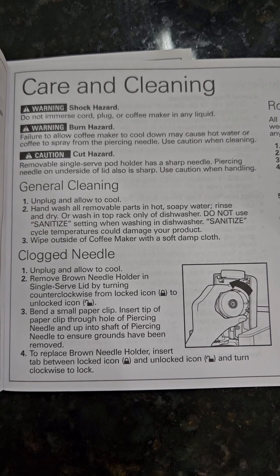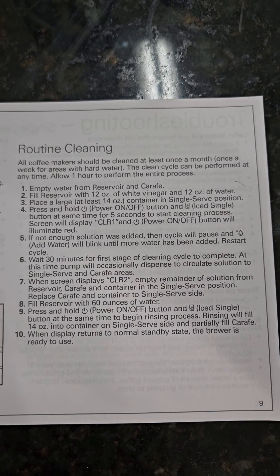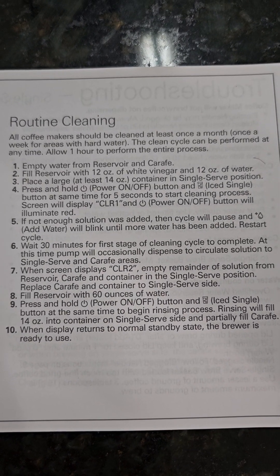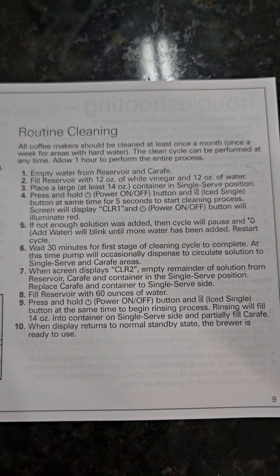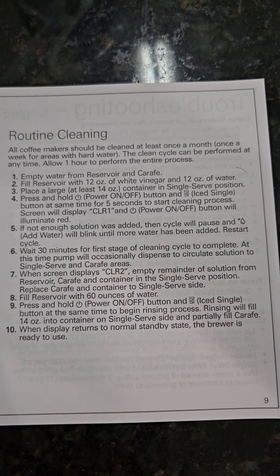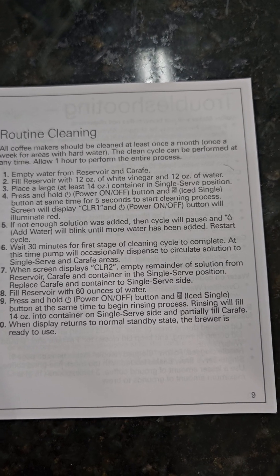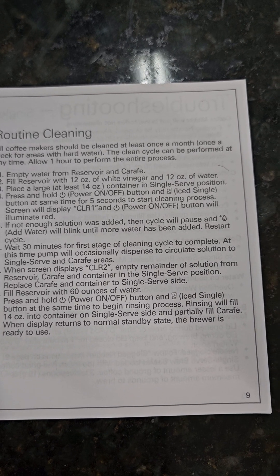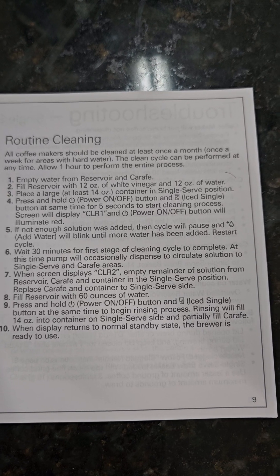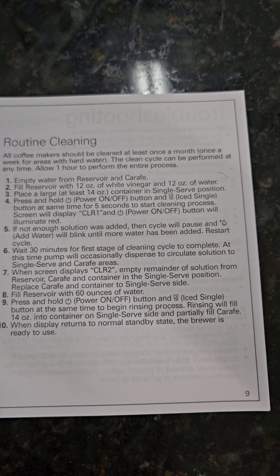This is the cleaning routine you need to follow — you can pause it. What it says is: pour the mixture, the 12 ounces of vinegar and water, into the reservoir, then press and hold the power and iced coffee buttons at the same time. It says for five seconds, but within a second or two it'll do it.